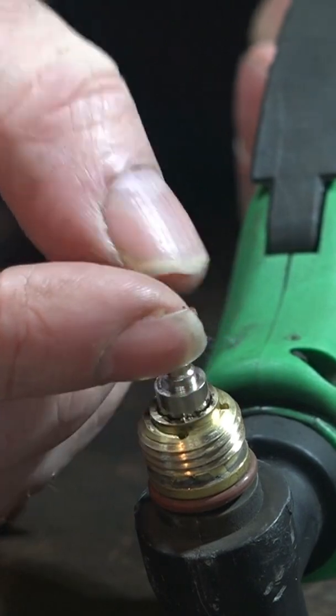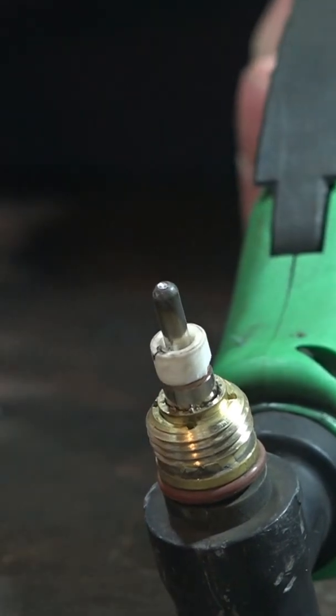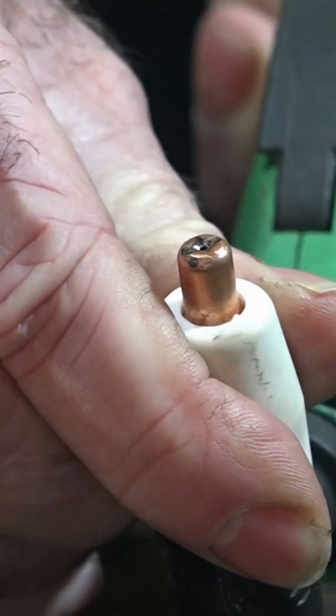See how I put the washer here, guys? It just slides over the top of the consumable. Put the swirl ring on top of it, and then put the cutting tip on top of that. There we go — now we can really tighten it.